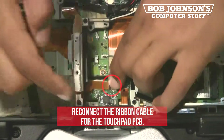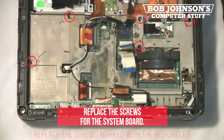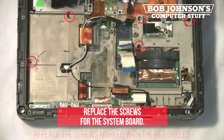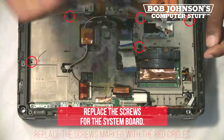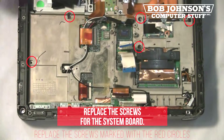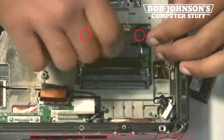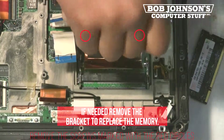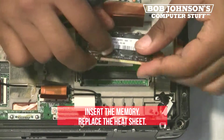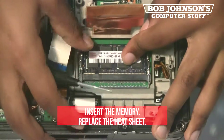Next, reconnect the ribbon cable for the touch pad. Also, replace the screws for the system board. If needed, remove the bracket to replace the memory. Lift the heat sheet and reinsert the memory card. Then push down to secure behind the clips.